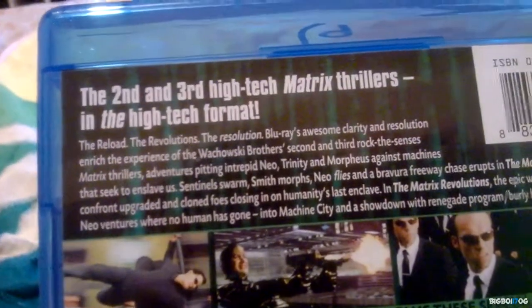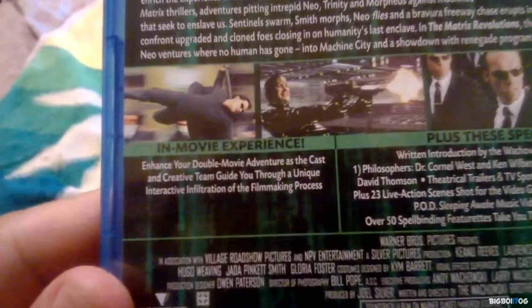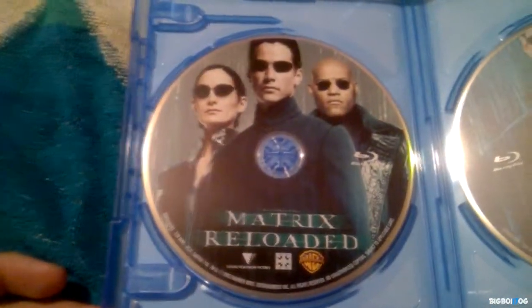Now out of the shrink wrap, this is how it looks — that's the spine, and it is two discs. Two discs are in here. As you can see, the second and third high-tech Matrix thrillers in the high-def format. Some of the special features are listed there. That's the disc for Matrix Reloaded and that is the disc for Matrix Revolutions.